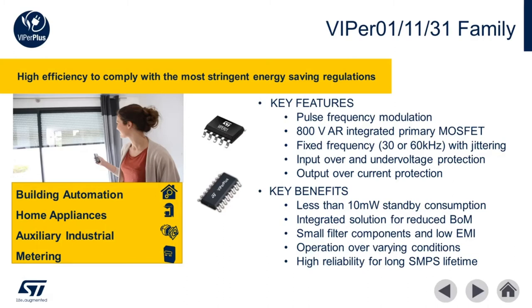The Viper 01, 11, and 31 families have been optimized for low power consumption and reliable operation. Like other Viper Plus products, these devices also feature an integrated controller with 800 volt avalanche rugged MOSFET. Unique features to this group include input and output over voltage protection and low standby operation of less than 10 milliwatts.